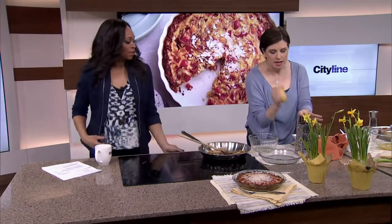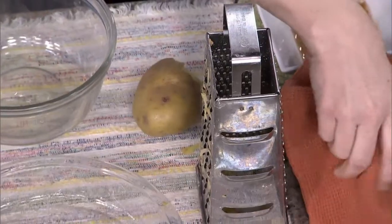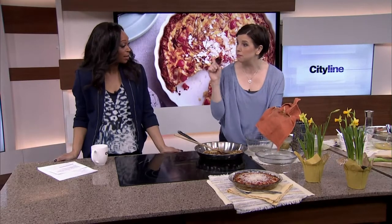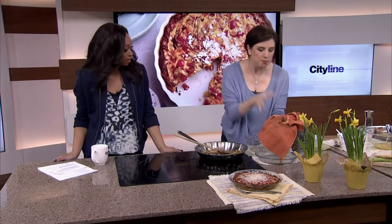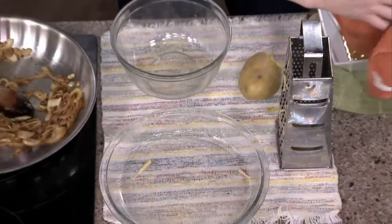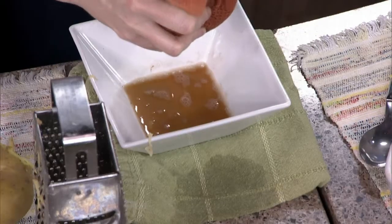I love leaving them unpeeled — the skin is super good for you, just give it a wash. And then you grate it. This is the important part — don't think you can skip this part. You put all that grated potato in your tea towel and you squeeze out the water, because you're going to be making a crust and you need the stuff to be dry.